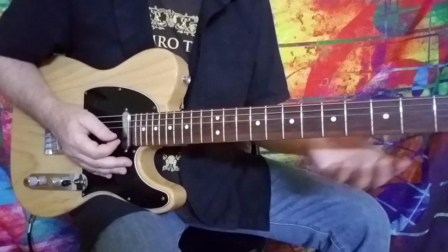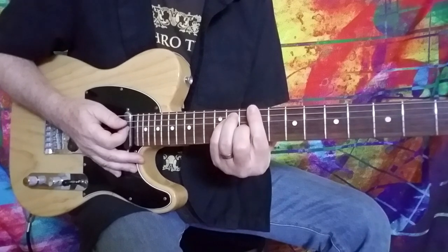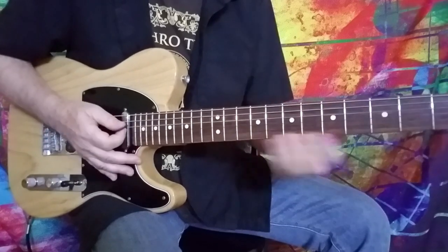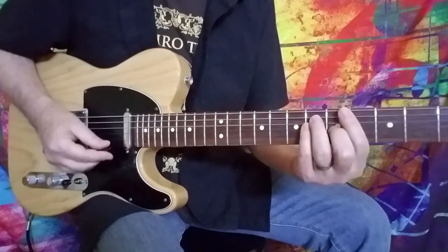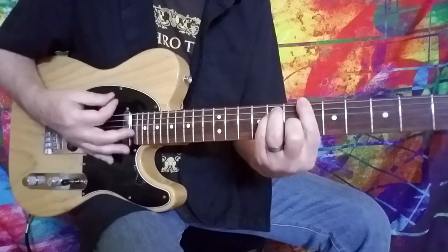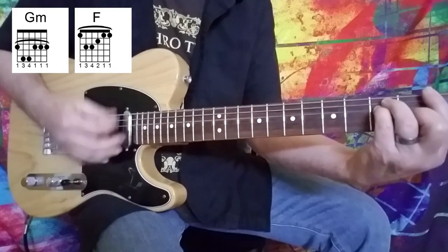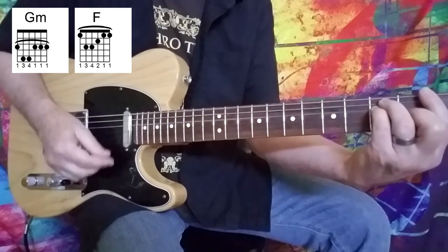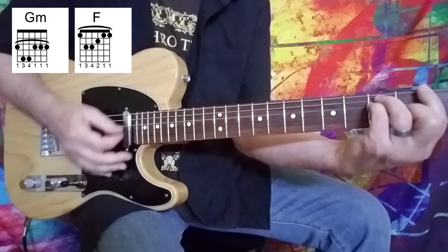Now what happens on the second go-around is we come back, of course, to the A flat, B flat, E flat, etc. Except instead of going up to that C sharp chord at the ninth fret, they go to a G minor to an F, and that becomes a little chord cycle that the keyboard solo takes place over. So the second go-around is like so.